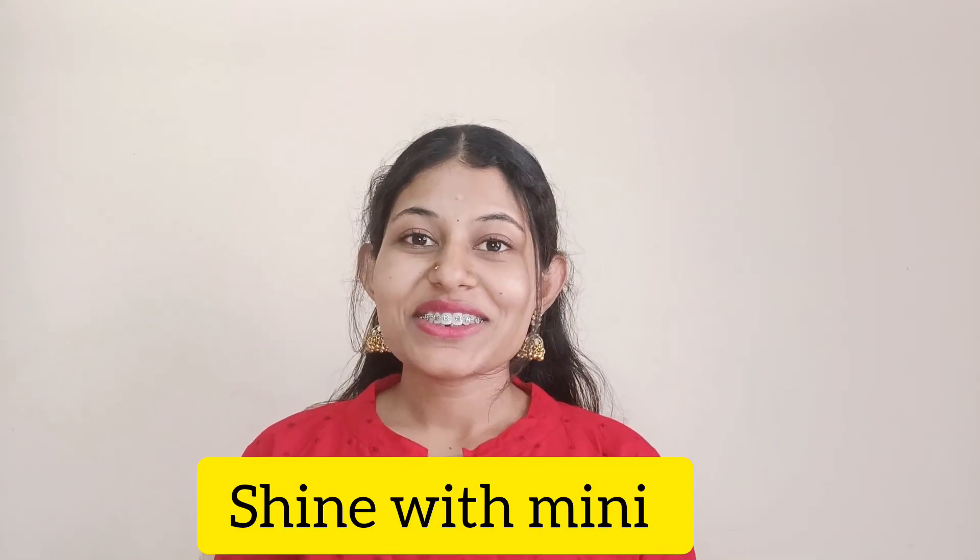Hey guys, welcome to my channel Shine with Mini. This is me, Padminvay Madheiro. I want to share something with you — I didn't find a proper time before, so okay, I'm going to share it with you now. Today I will tell you the name in the video. It's about tan removal.